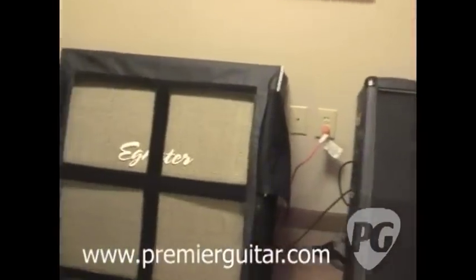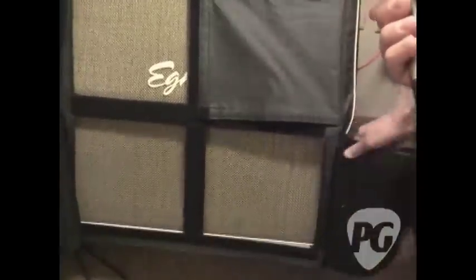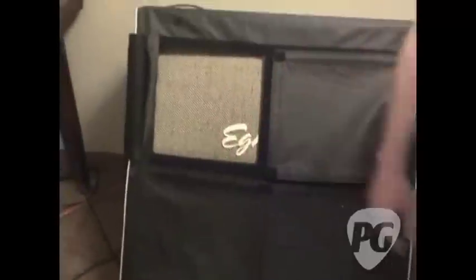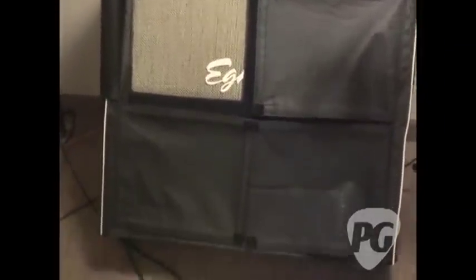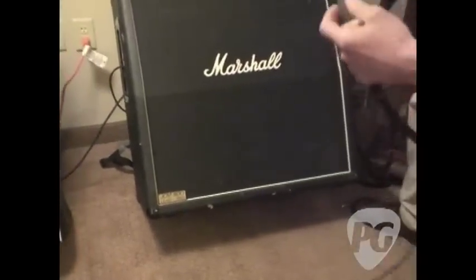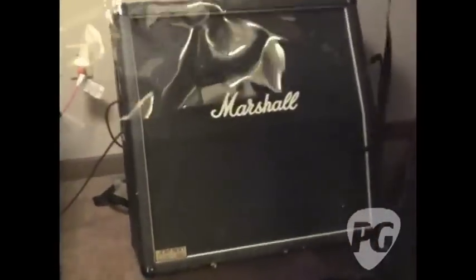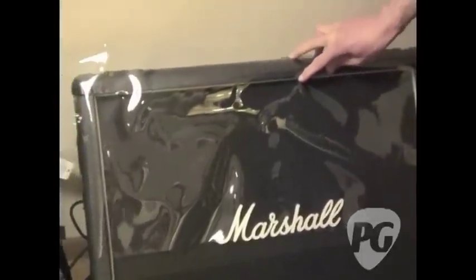Gets rid of some of the screech. We've also done some other things for volume management — this little tone cover here allows you to take and block off one to four of your speakers so you can reduce your volume and still keep your basic tone. We also have what we call a tone skirt, which is a little plastic shield that will block off some of your speakers so that you can reduce some of your stage volume.